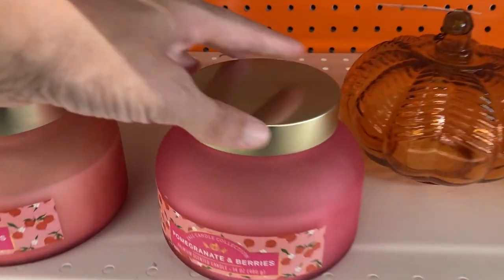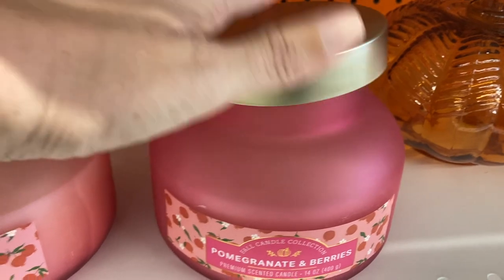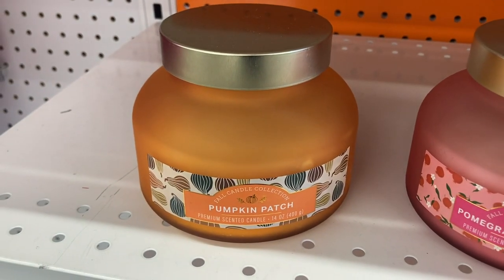And then they had a couple of different candles here. This one is the pomegranate and berries, and the other one I'm seeing right here is pumpkin patch.